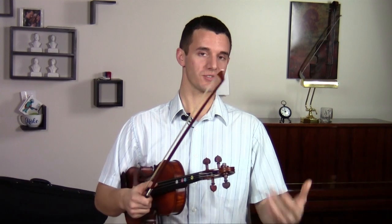Hope you guys enjoyed learning Minuet No. 1. Next week we're going to be doing Minuet No. 2 by Bach. And to get some great instructional videos on how to play the violin, visit my website at ViolinTutorPro.com.